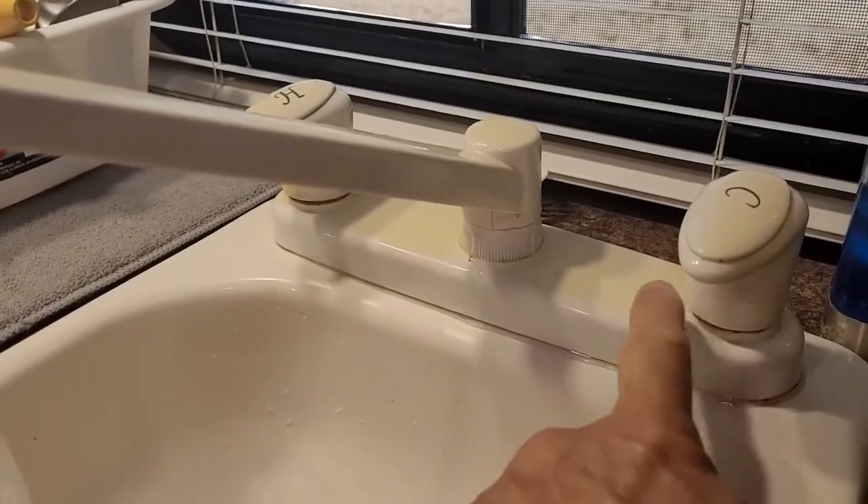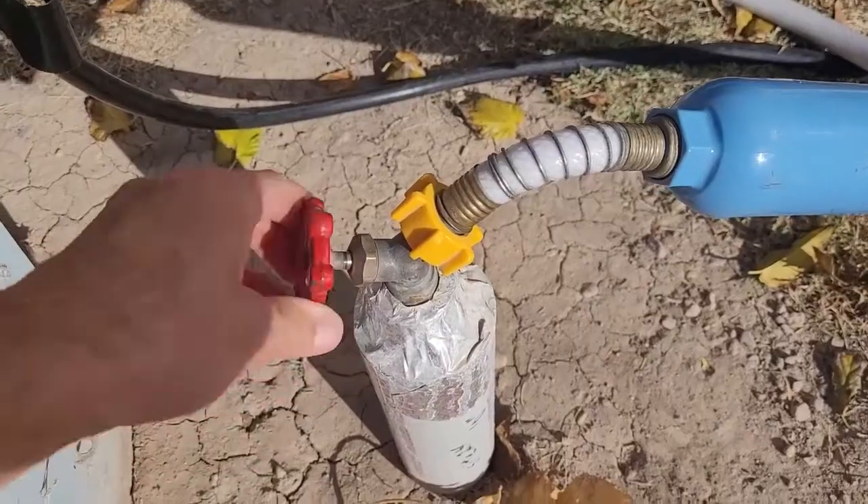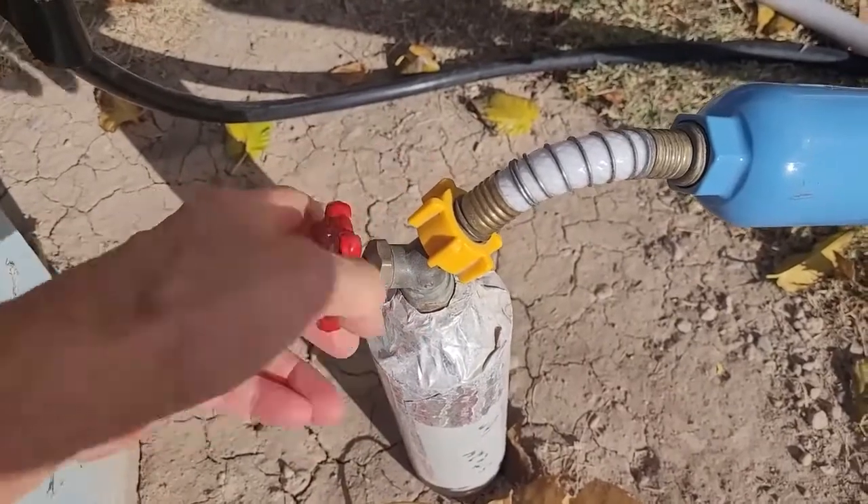It's leaking right there. Well, that's not good. So today I'm going to show you how to fix these leaks in this faucet.